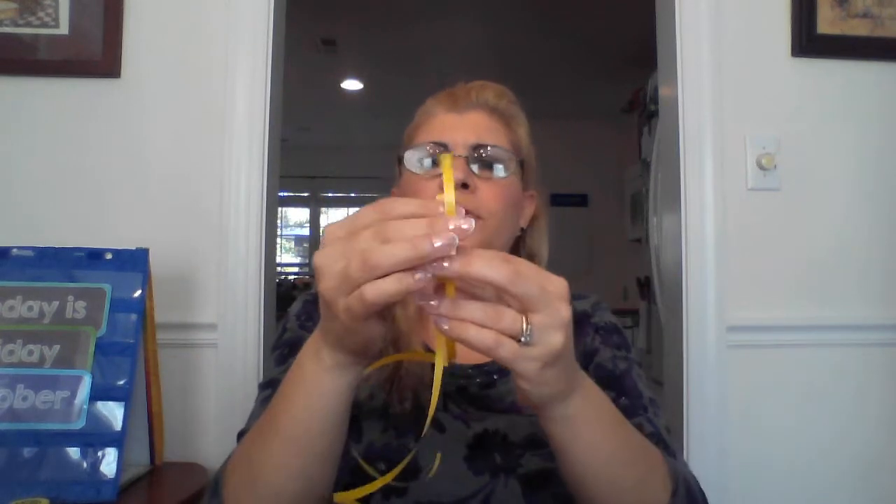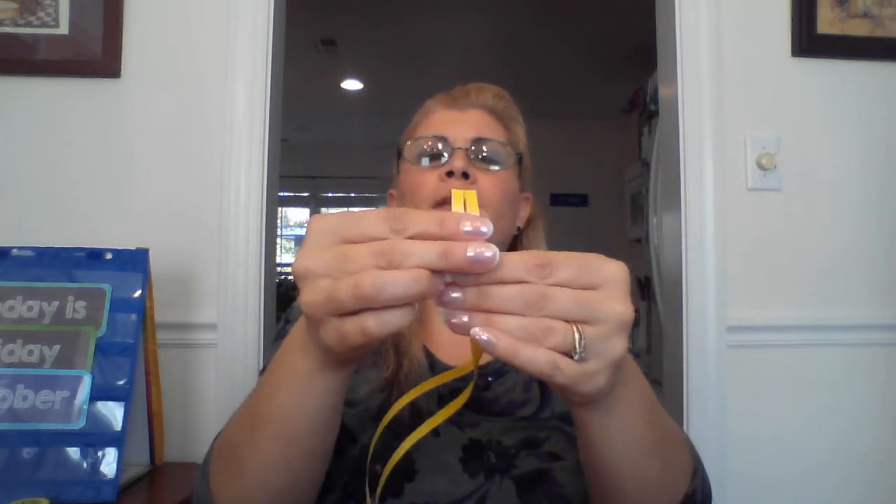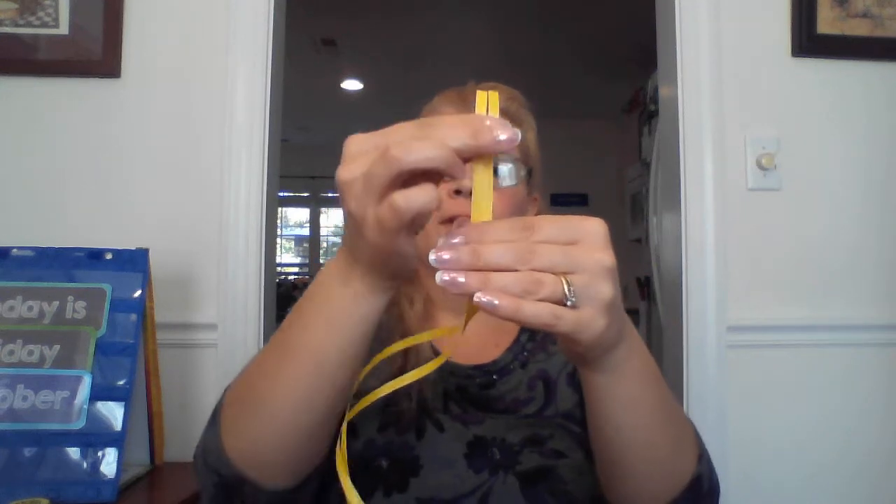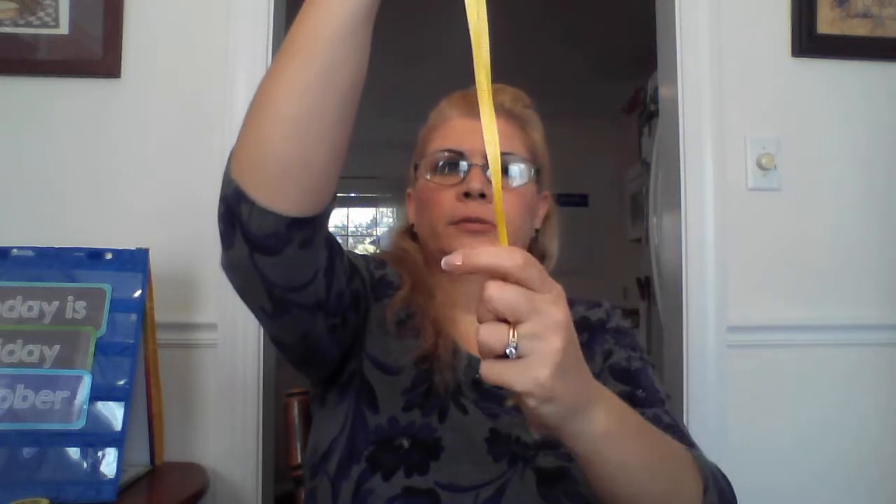Now if we put the shorter one aside and hold these two up, you've got to make sure they match at the end. Line them up just right. Stretch them, hold them down, stretch them out. Now look where they stop. They're just about the same length, so these are called even. They're exactly the same length. One's not shorter than the other. They are the same.